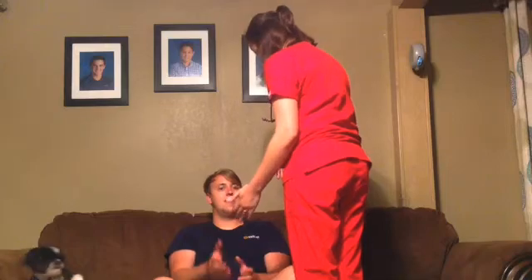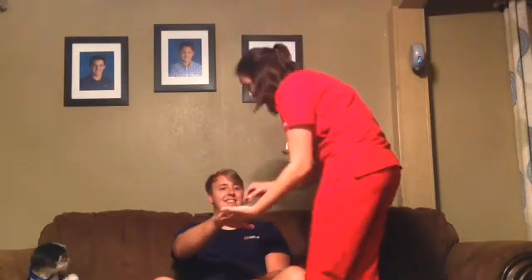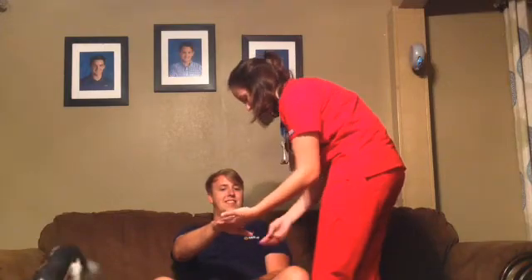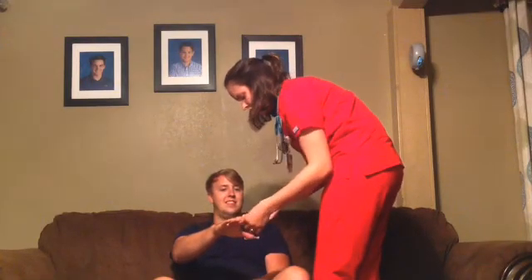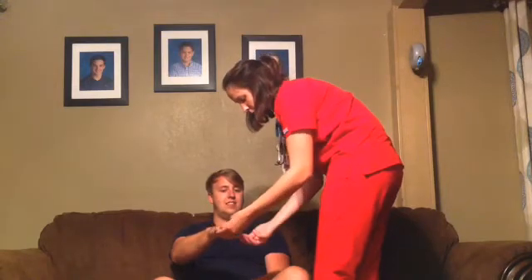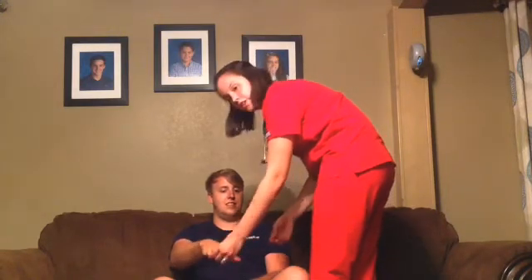I'm going to pinch and test your skin turgor. Then I'm going to check capillary refills while I'm at it, which are all normal too — they're under two seconds.